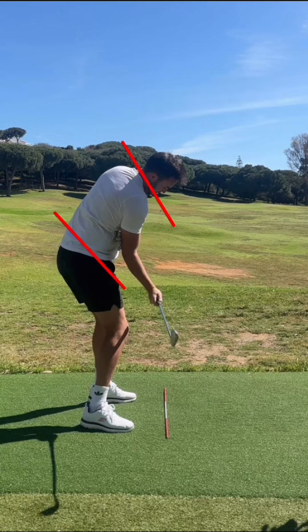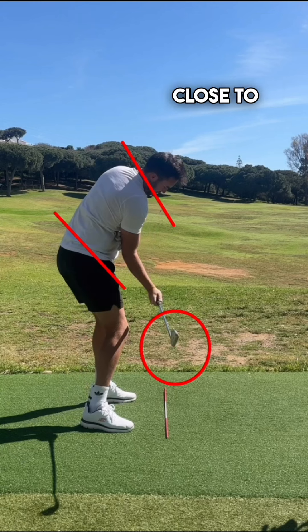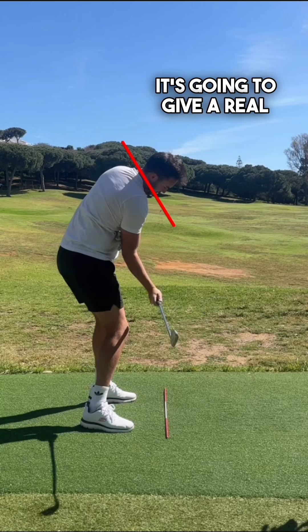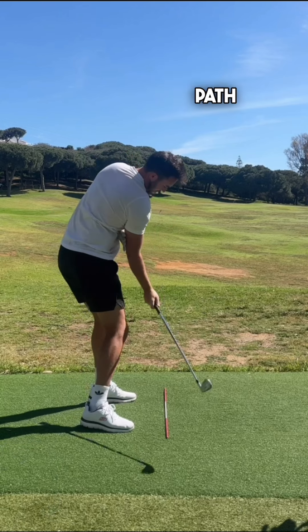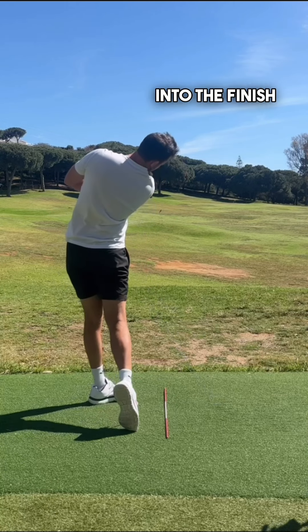The pivot starts opening up, and for me that's just a really nice feel. If I can get somewhere even close to that, it gives a real nice feel for managing the path and face. Keep that connection through the ball and into the finish.